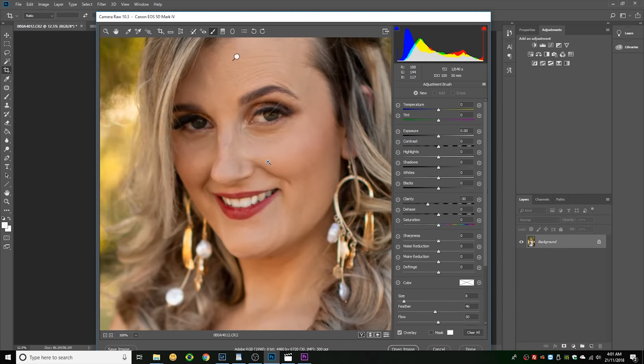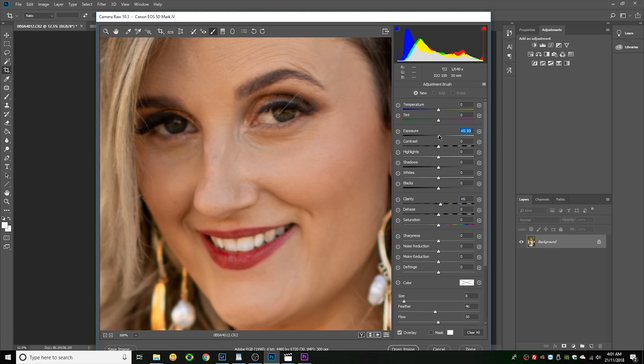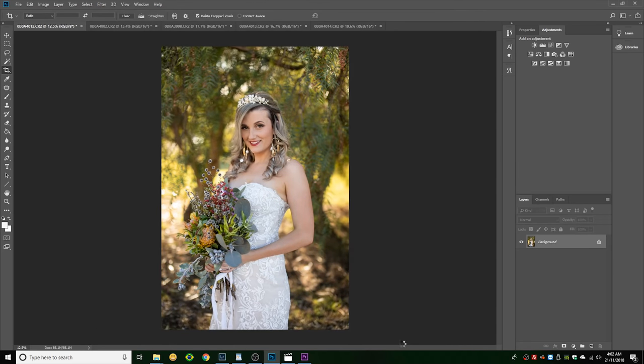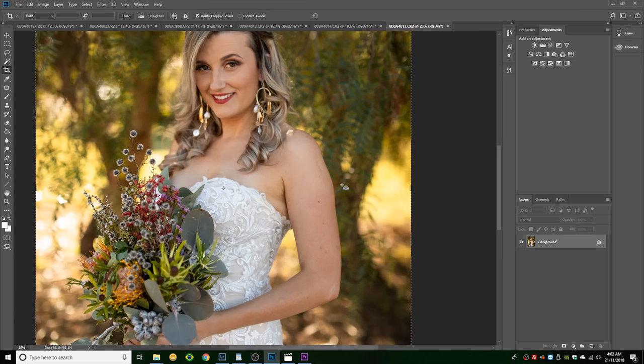One final thing in Camera Raw before jumping into Photoshop: I brighten the eyes slightly — adding a little clarity and a little exposure. You don't want laser-beam eyes, but just brightening them a little bit draws the viewer's eye to them when looking at the photo.